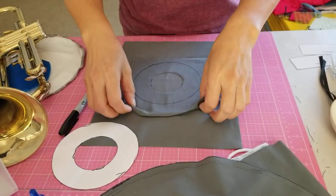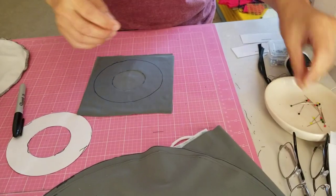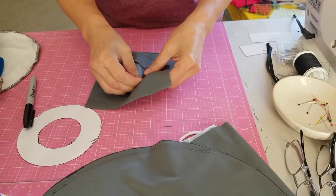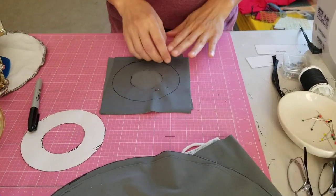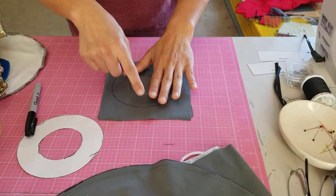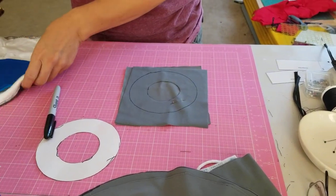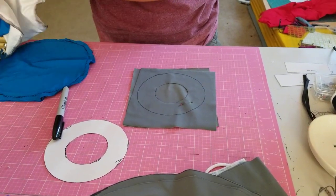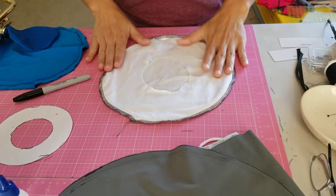Pin it and sew around the outer circle. The best is if you have a serger — you can just serge around it and then you're done.